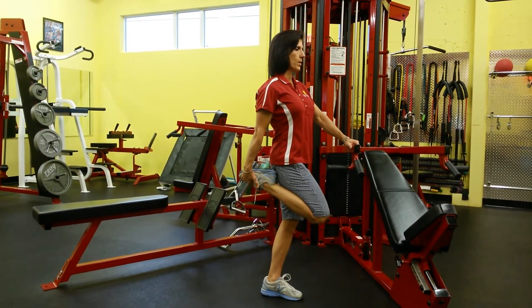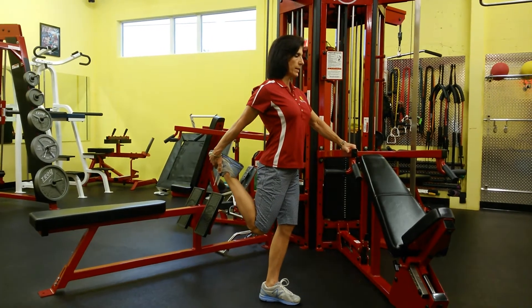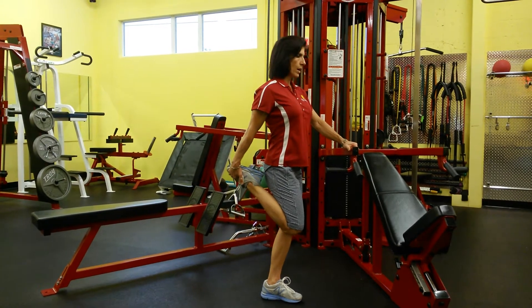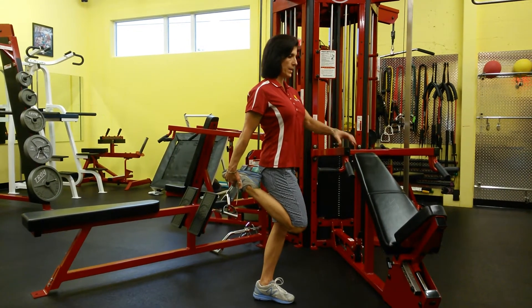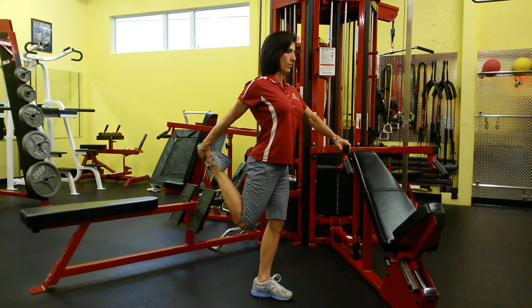Bring it back forward and let it rest, then extend back again. Make sure you don't lean over and don't release your abdominal muscle — you don't want to arch your back. Keep it nice and tight, and extend back as far as you can until you feel the stretch of your quadricep muscle.